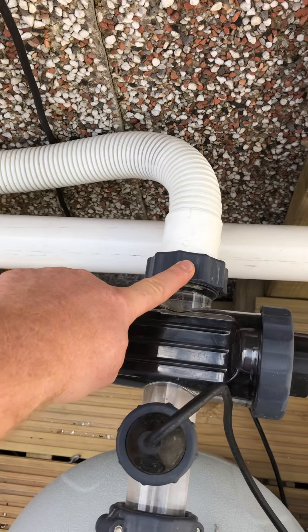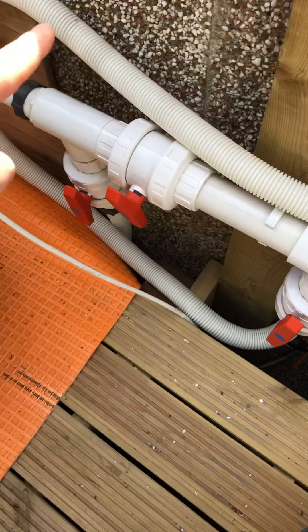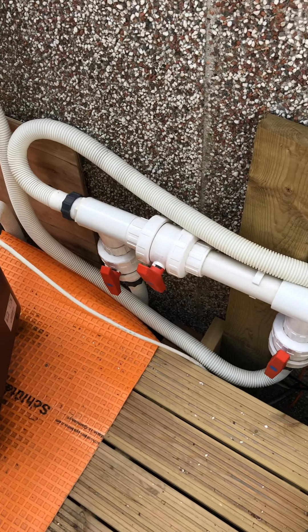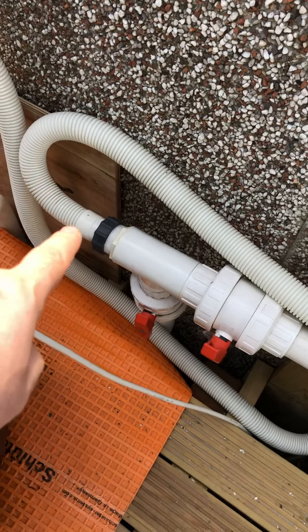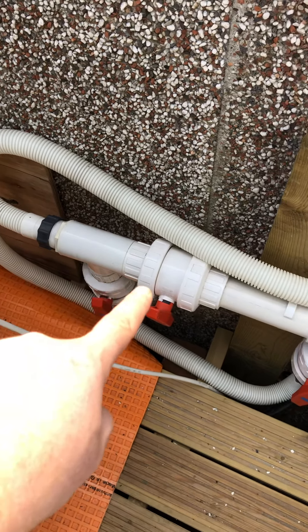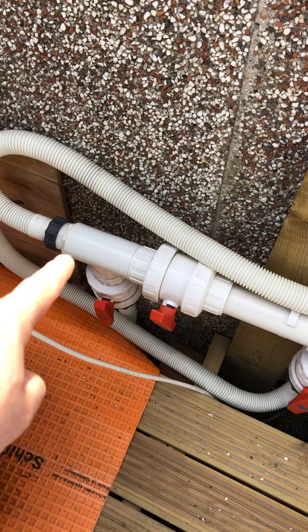Overall, it comes out from here, being forced to pump out at around six cubic meters per hour. It comes out of this pipe and goes into this bypass, where depending on which way these valves are turned, the water will divert accordingly.